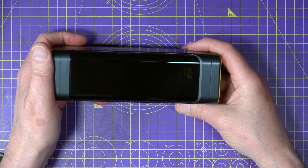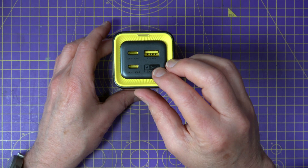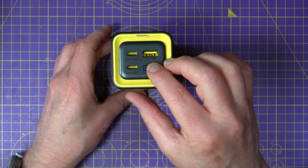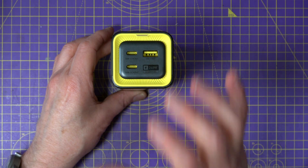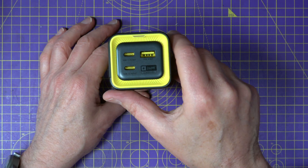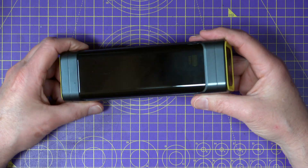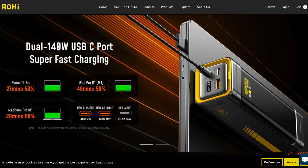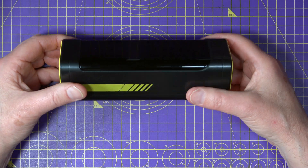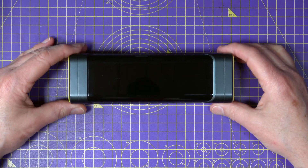There's plenty of flexibility here — enough ports to charge three devices at once including laptops, smartphones, tablets, or even drone batteries, which is what I've been using it for mainly. It's rated at 27,600 milliampere hours, which in theory gives you enough juice to charge a 16-inch MacBook Pro once or an iPhone 16 three to four times. It's also airline compliant with a 99.36 watt hour capacity, so it's safe for carry-on luggage.